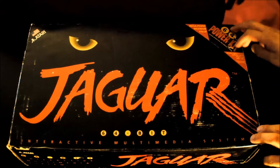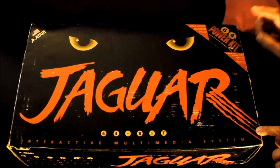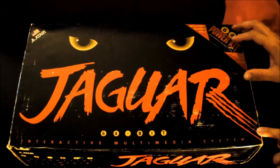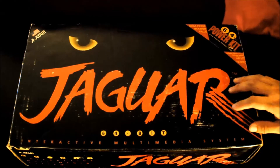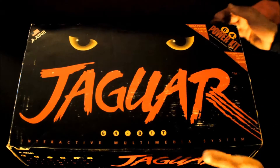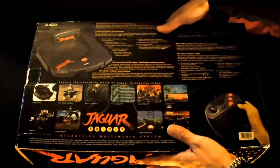There are a couple of other packs out there. I believe there is a version that comes with Cyber Morph, and the majority of ones you're gonna find out there do come with the pack-in game Cyber Morph. This is the Power Kit, so it did not come with the game.